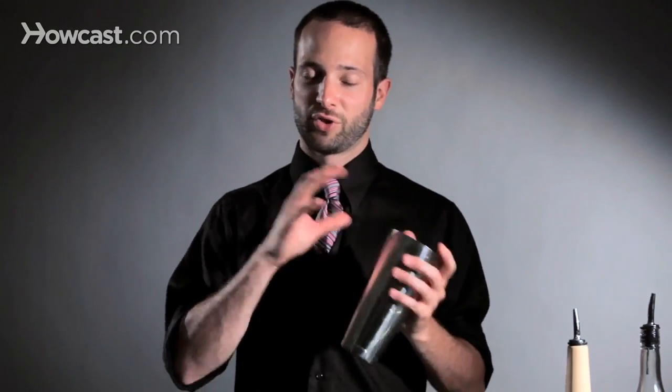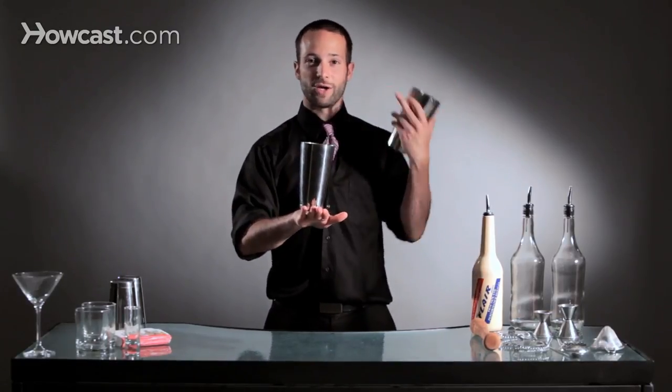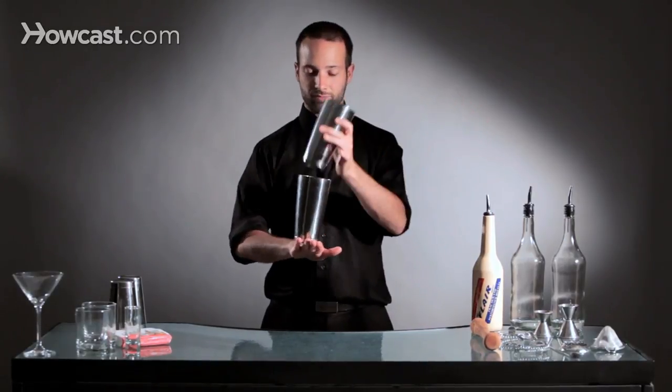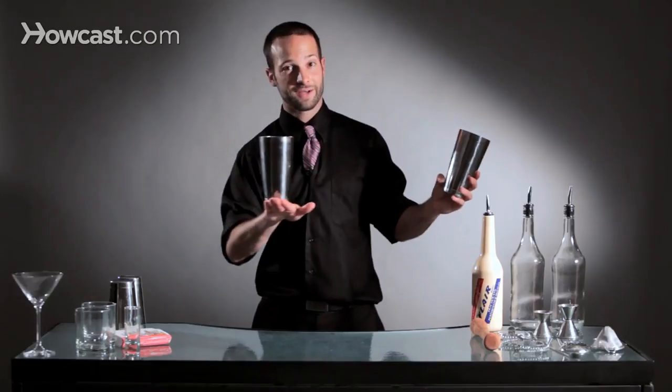So what we're going to do is we're going to put two moves together and make it a two-tin split into a stall. We're going to have our tins come around, and we're going to stall the tin onto our hand, releasing the other one and just catching the one. To kind of slow it down, it looks like this — release point opens up, and we stall it on our hand.